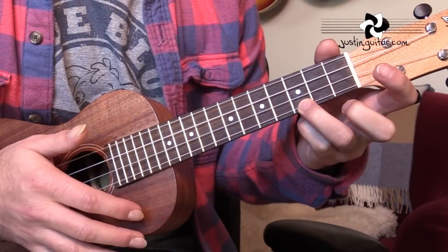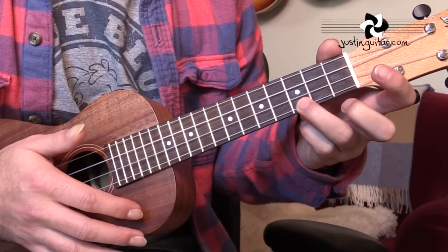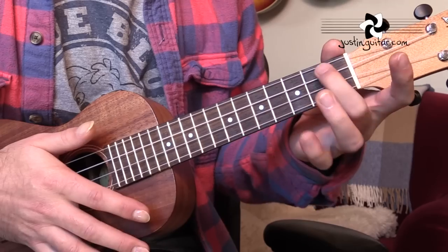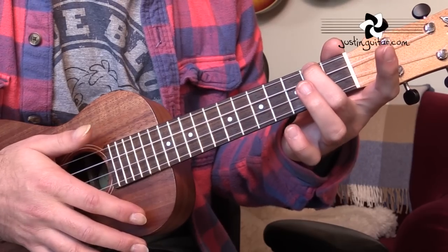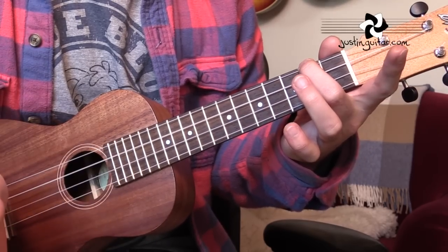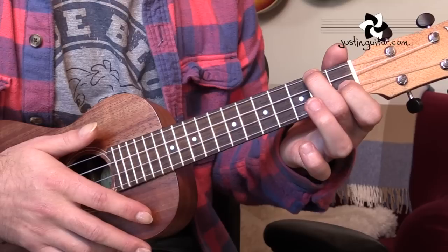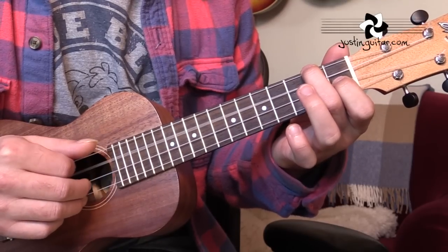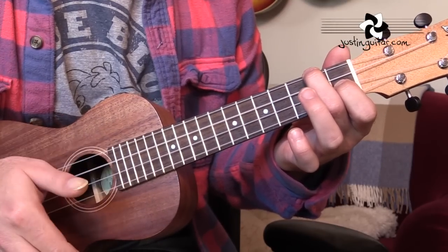The chords for this song are really super easy. We need a C chord, which just needs third finger, third fret, string one. A minor, which is second finger, second fret, string four. For F, we leave the second finger down and put the first finger on the first fret of string two — second fret, open, first fret, open — that'll be F.